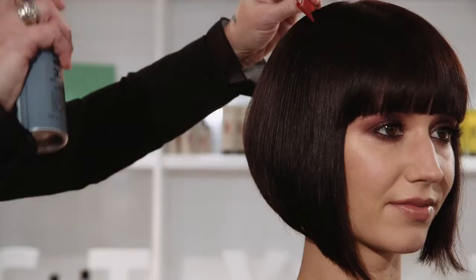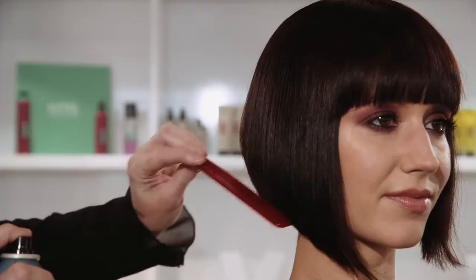I also think that once your haircut is done and you have your beautiful shape created, actually using it to define that shape or that line and creating that shine in the hair can make it look very modern.